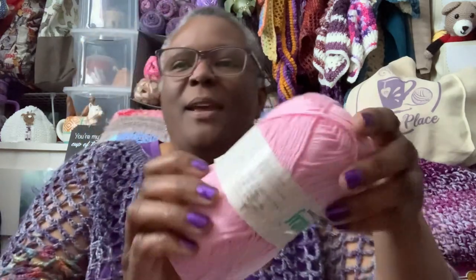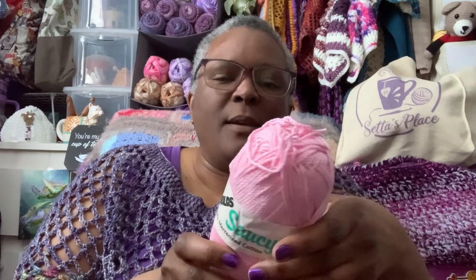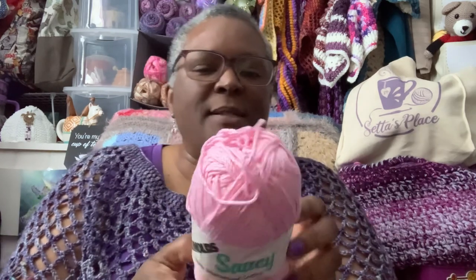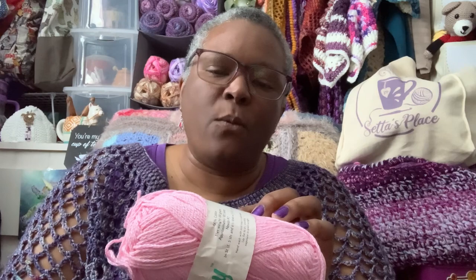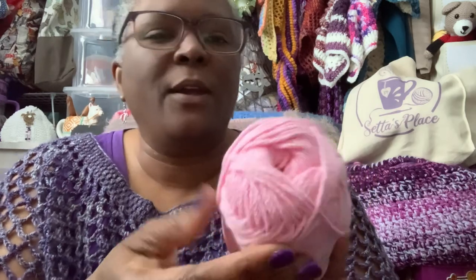Alright, here's the first thing I get to make — with this yarn! Isn't that pretty? This is Reynolds Saucy, 100% mercerized cotton. It's 185 yards, made in Brazil. It doesn't have a color name, just a color number: 601. But that is a pretty, pretty pink — isn't that beautiful?